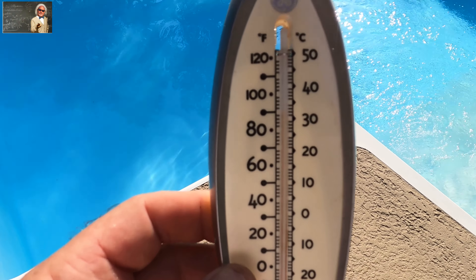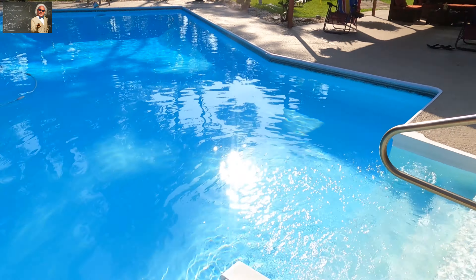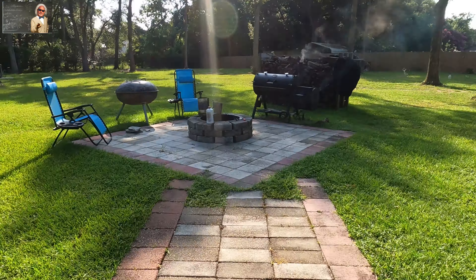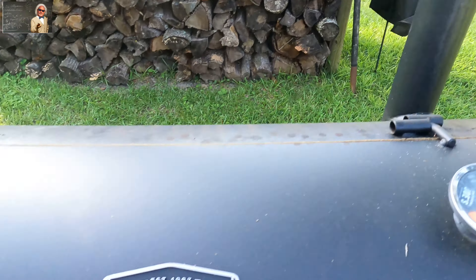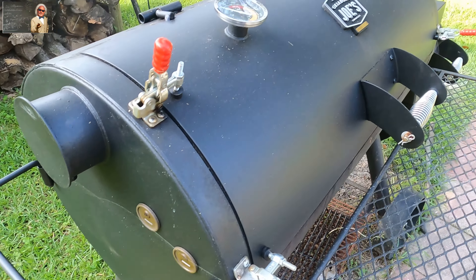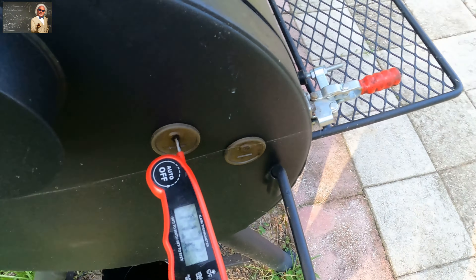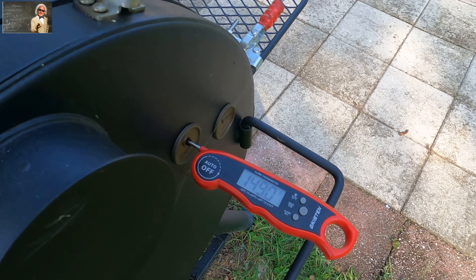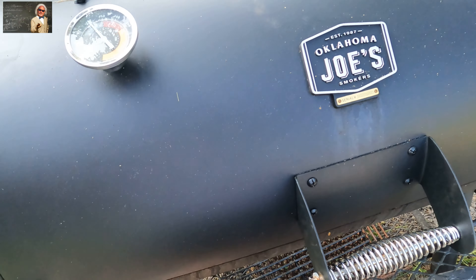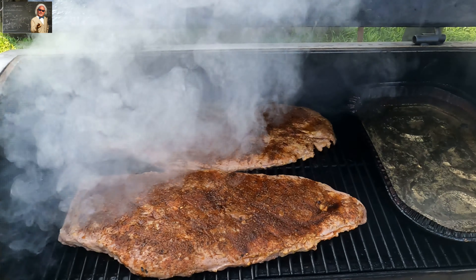The temperature outside is already over 90 degrees at 8 a.m. We've got the ribs on — we're sitting at right around 200 degrees. We've got the damper down on top, everything looks good. We'll stick our digital thermometer in the end just as a safeguard to keep our eye on the temperature. There they are — look at the smoke in there. They look beautiful just being put on, and we've got a pan of water in there too.